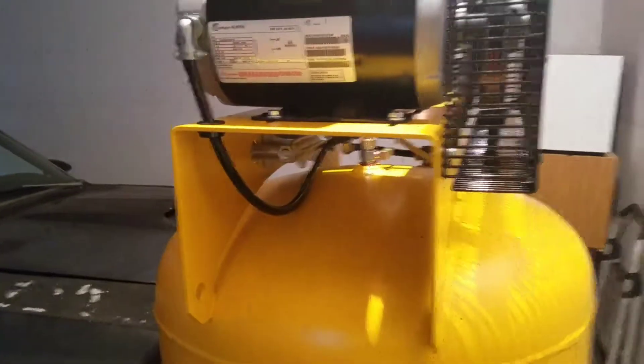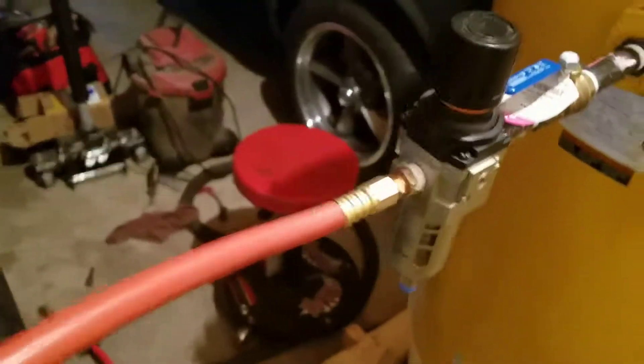Don't use the Home Depot air regulator — it's garbage. Just a little update: fixed it. It's even cleaner; instead of having that extra one, it's all in one and I'm good to go. Everything works well. Alright, peace.